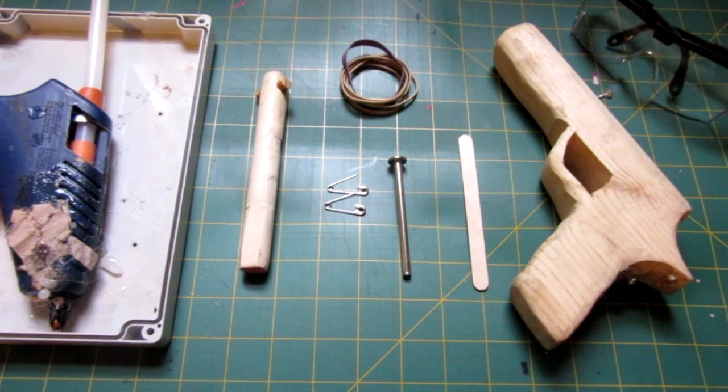Hello everyone, Inventor719 here, and in today's video we are going to be making a wooden plunger gun.